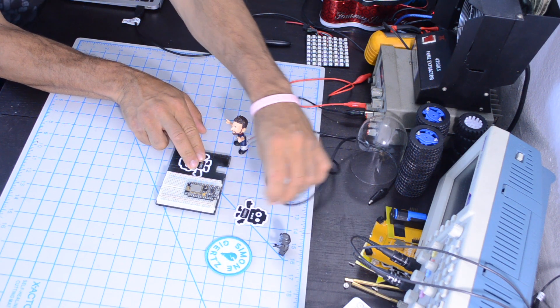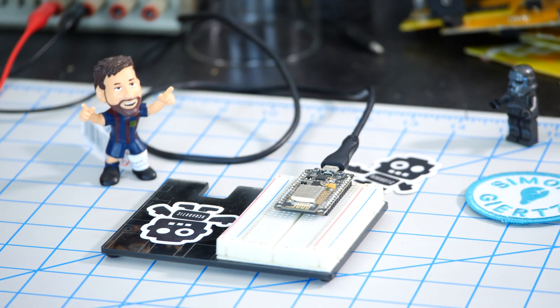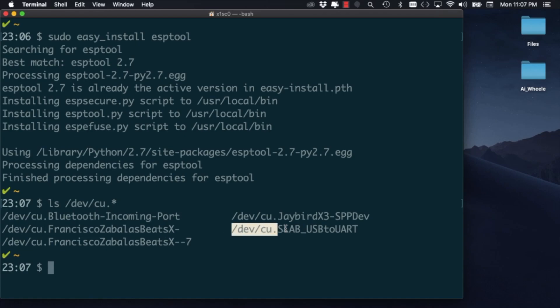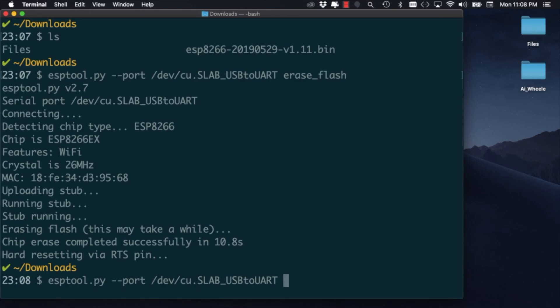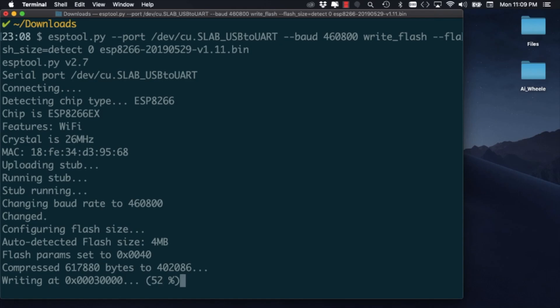Once this is done, and making sure that the USB drivers for this particular board are installed, I'll go ahead and connect it to the USB port of my computer. Using the ls command I can verify that indeed the board is recognized by the computer. I'll copy the name of the USB port as listed by the operating system and change directories into the download folder. I'll use the ESP tool with the corresponding options to first erase the flash memory on the ESP8266 and then to write the MicroPython image to the flash memory of the chip. With this done, we're ready to test things out.